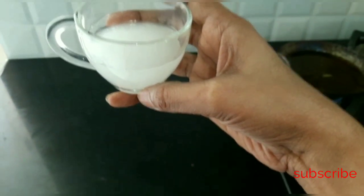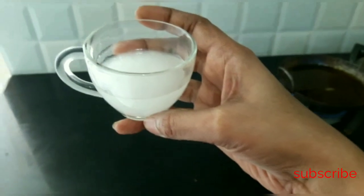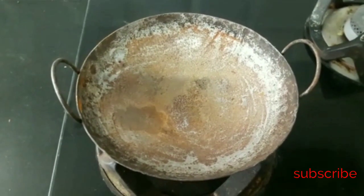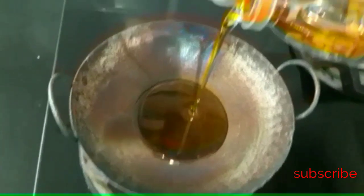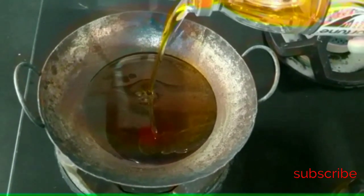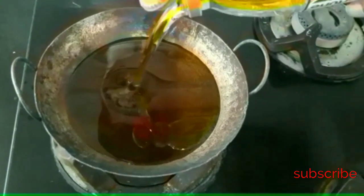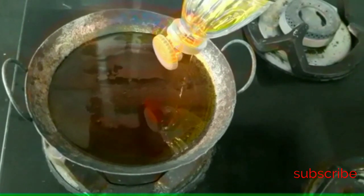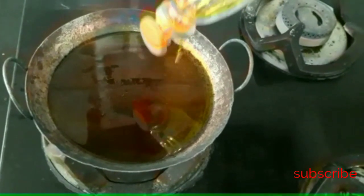I am going to take half a cup of water and heat the oil. I am going to heat the mustard oil. There are a lot of minerals, vitamins, calcium, and iron in this mustard oil.